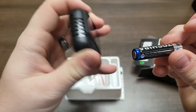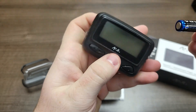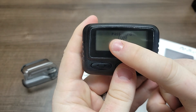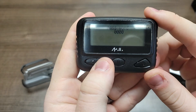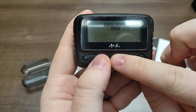To start programming, grab your battery and press and hold the pause button while inserting the battery. Continue to hold the pause button until you get to where the pager is asking you for a password. You will use your right arrow key to move between each number and the pause button to move the numbers up from zero.